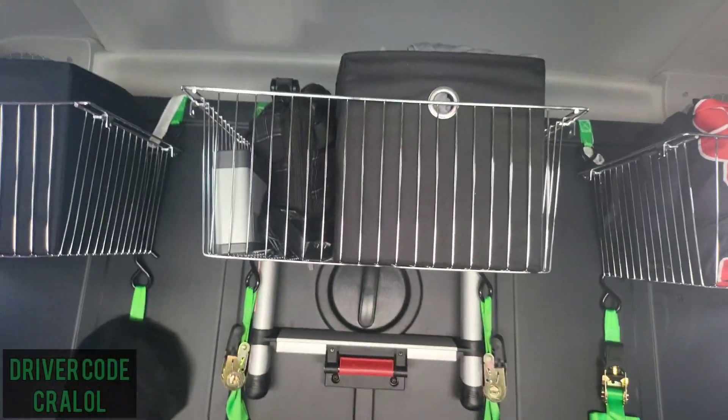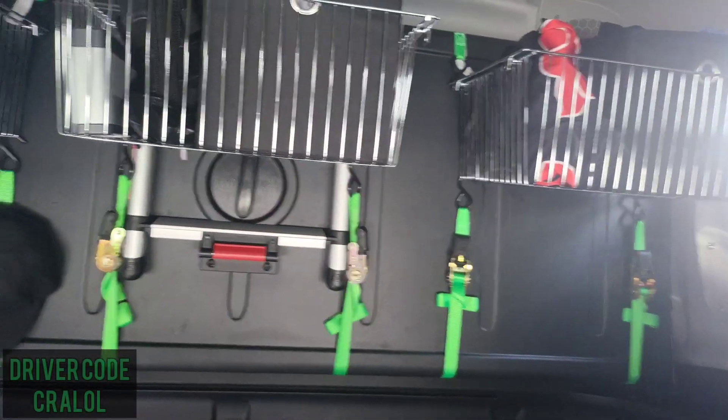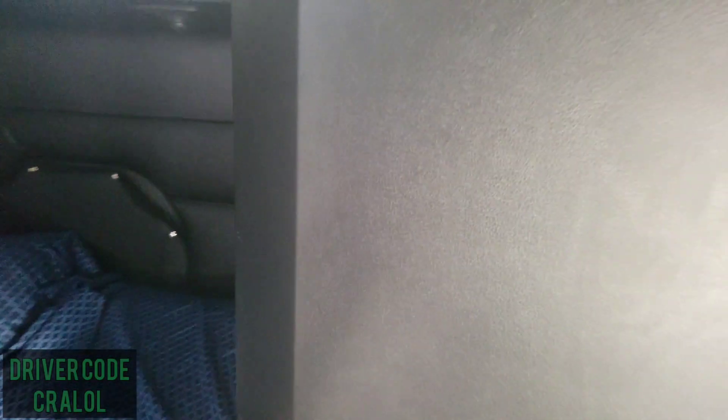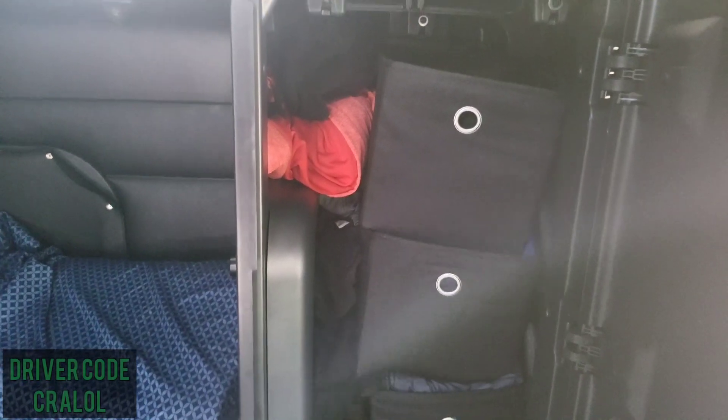I also have those thin organizers that I'm using for organizing my clothes and some other things, as I showed previously, set up in this cabinet here. It just makes it a lot easier to conserve space.